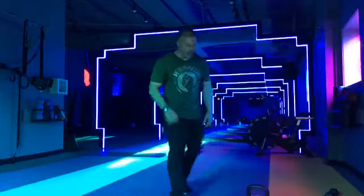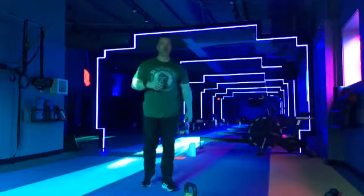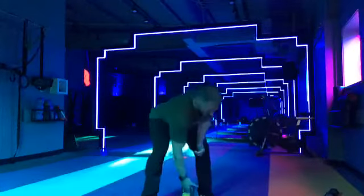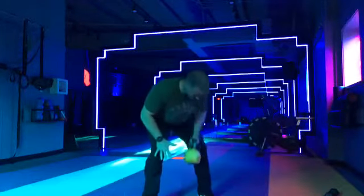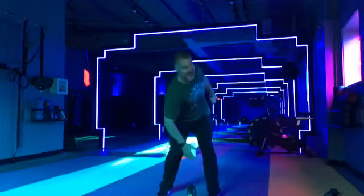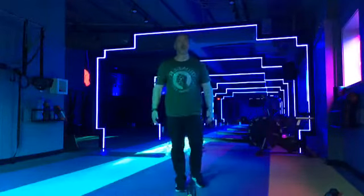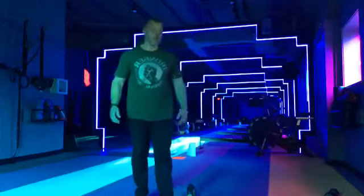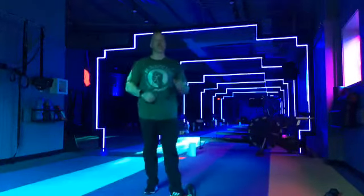Everybody back up. We got alternating bent-over rows again — just these two things, back and forth, about four rounds. Starting in three, two, one. Let's go. Good posture, alternating rows, squeeze at the top. As you pull, try not to rotate — we want to see your back stay nice and flat. Looking good, guys. Halfway there. Keep pushing. Three, two, one.